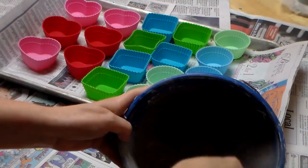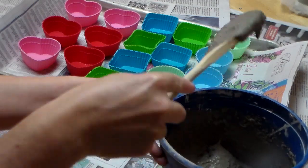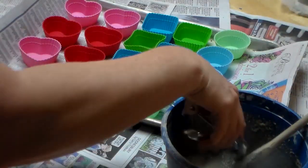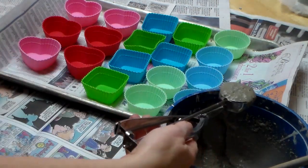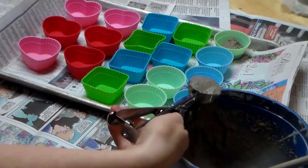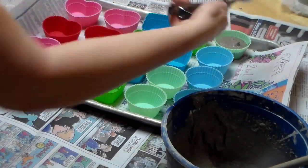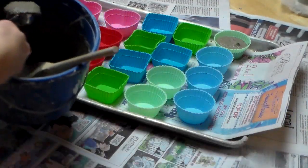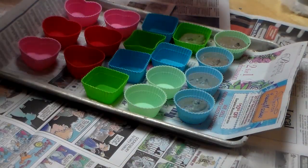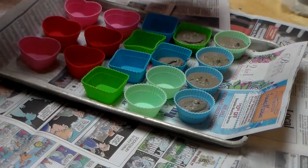I've got the mix all stirred up — to give you an idea of the consistency, I'm going to use a scoop just to try to make it a little bit easier. There is a fill line on these silicone molds and I'm going to try to fill it up to there. You want to work quickly so that it doesn't start setting.